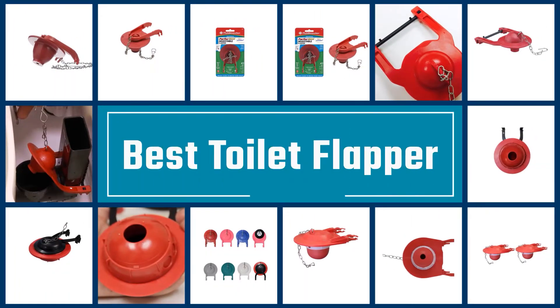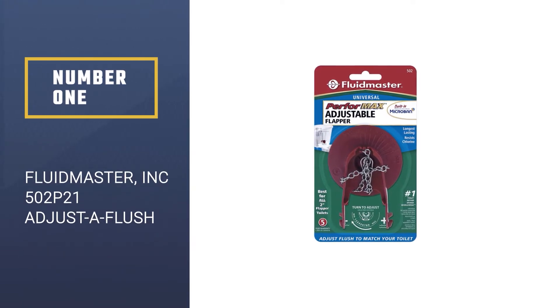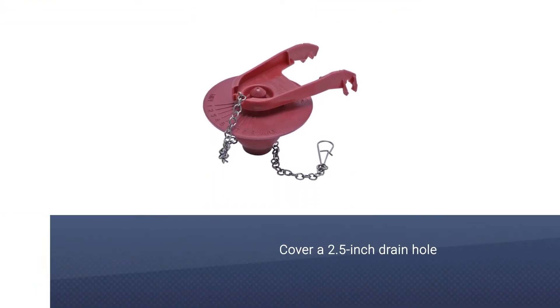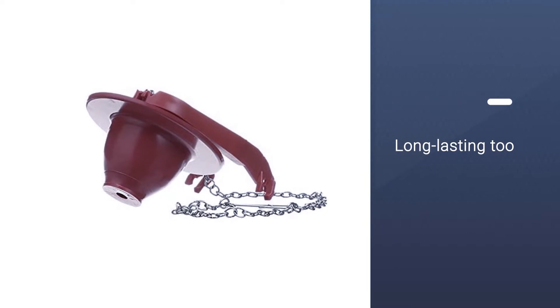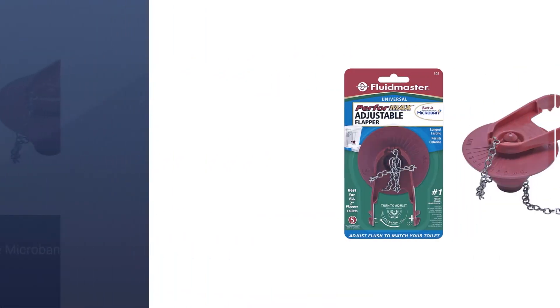If you are looking for the best toilet flapper, here is a collection you have got to see. Number one, most popular: the Fluidmaster 502P21 Adjust-A-Flush. This one is going to cover a 2.5 inch drain hole with perfection. Sealing is everything when it comes to smooth flushing, so perfect sealing is crucial, and this toilet flapper excels in that department.